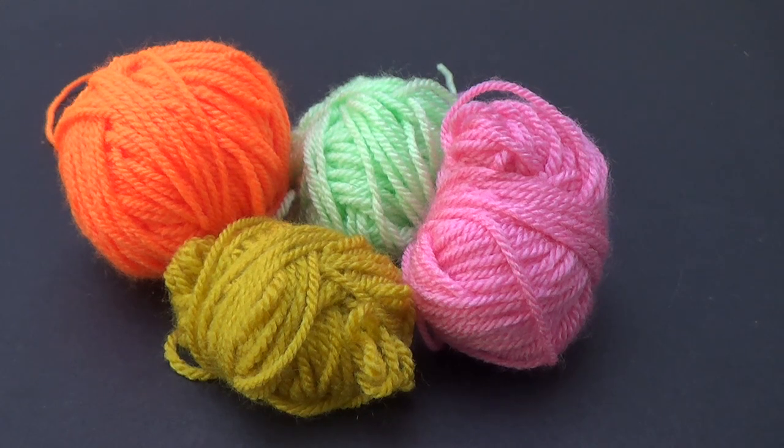For our supplies we are going to need all the scrap yarn in your stash. You want to keep it the same thickness. This is DK in England, 8-ply in Australia, and a light worsted or number 3 weight yarn in the USA. If you're going to use worsted weight, stick with that through the entire project — just keep the same thickness throughout.